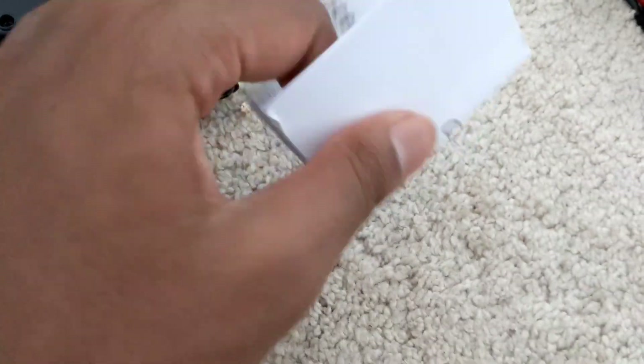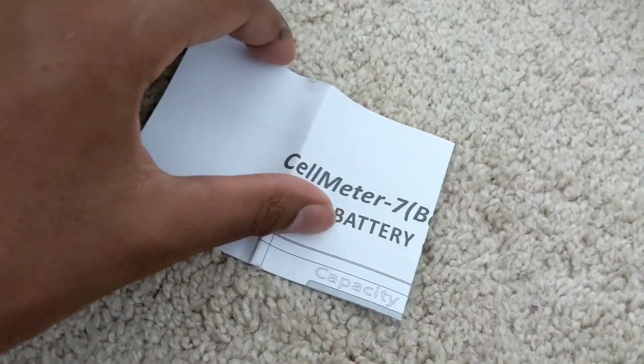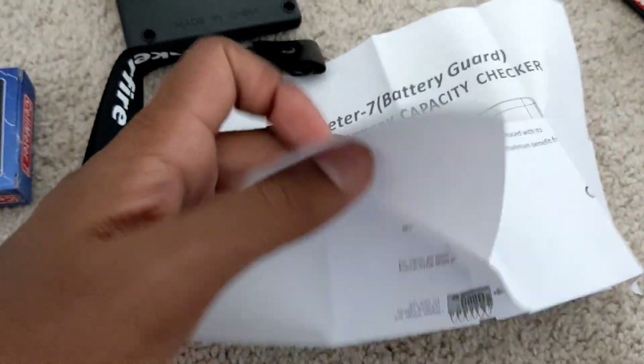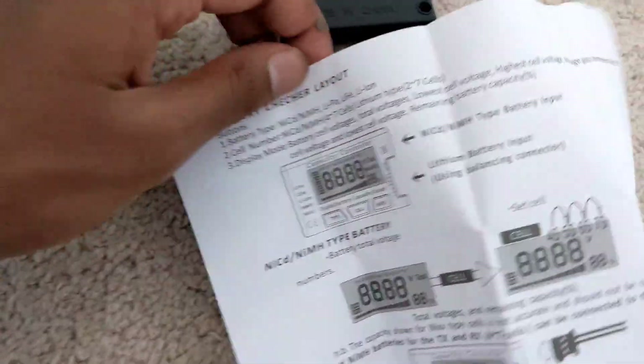Okay, so it comes with a nice little instruction manual. It's actually a really cheap piece of paper, but it has everything you need on it. This is actually super useful if you don't know how to use any of these things.